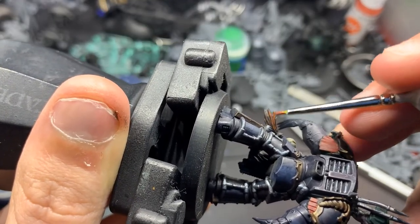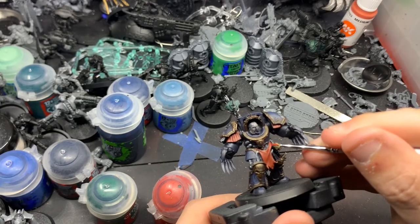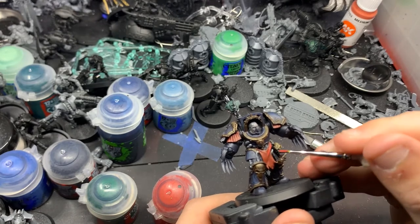Now we're going to use Mournfang Brown and edge highlight all the hair trophies. Then we're going to use Mephiston Red to edge highlight the loincloths and the cloths on the shoulder pauldrons.